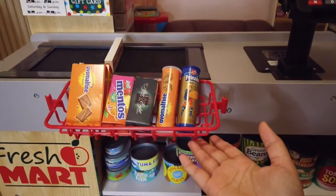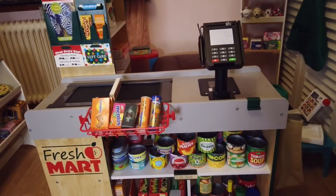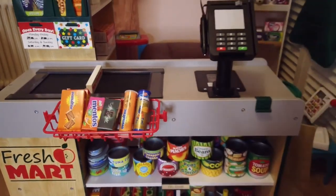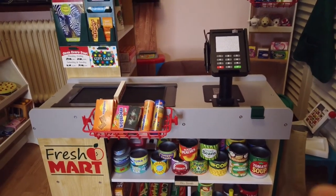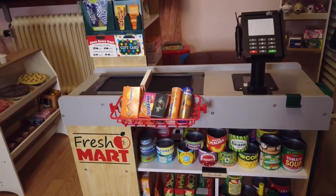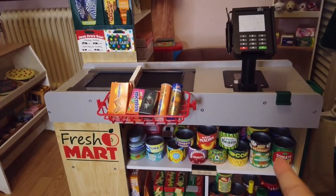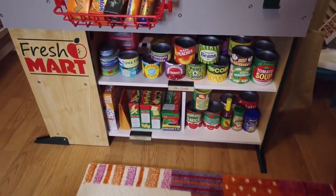This tray is not included in the set. When you buy the grocery store, you only get the grocery store — no canned goods or boxes with it. You can only get like a debit card or credit card, the red card. We'll show you that later on.